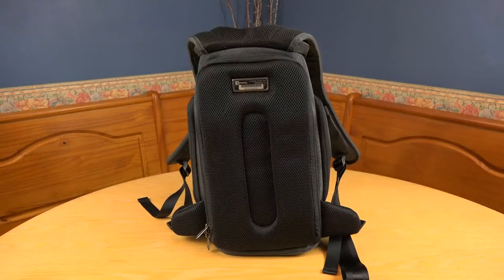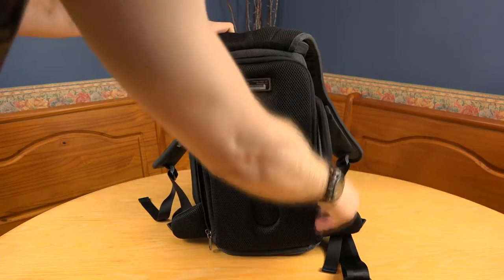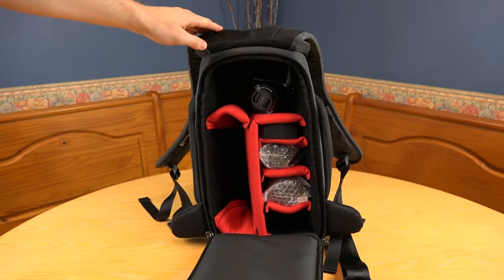The Slim Pack has three compartments in total. Let's take a look at the main compartment, which is where the main photography equipment is stored. This area is kept close to your back, which makes this compartment the most secure as it's not easily accessible when worn. To open it up, you'll need to fold the shoulder straps back.